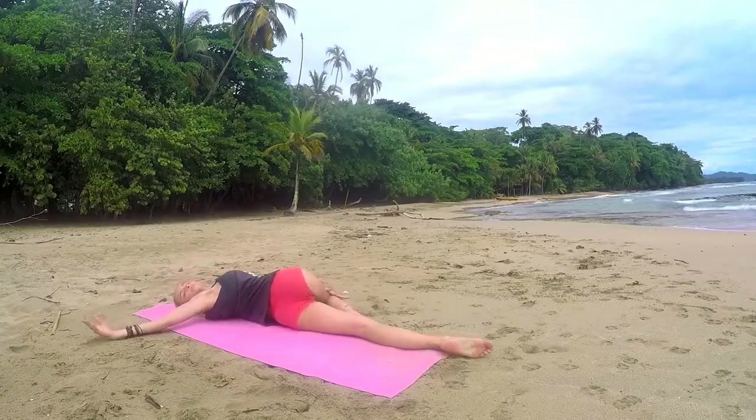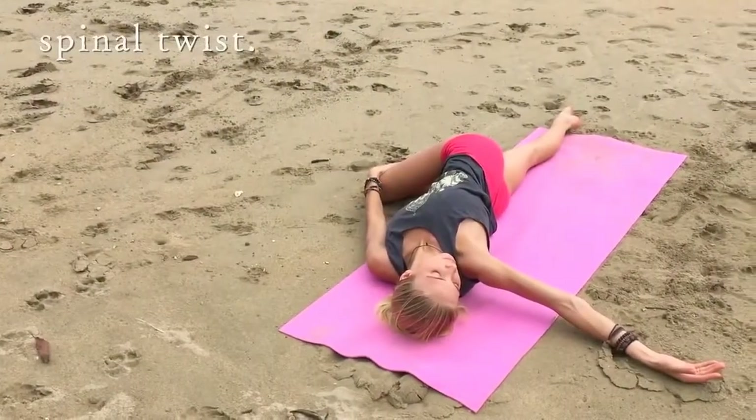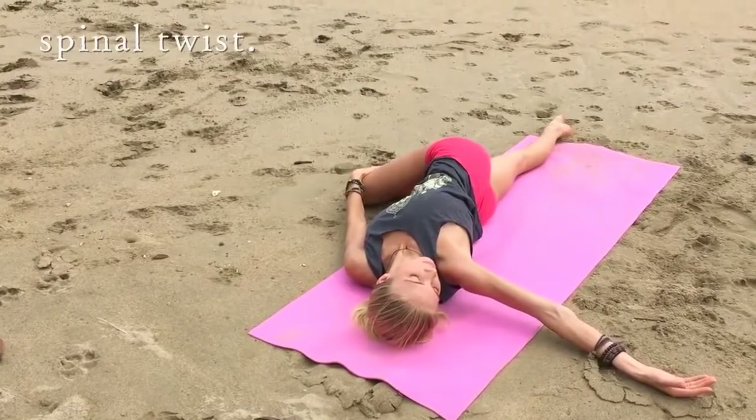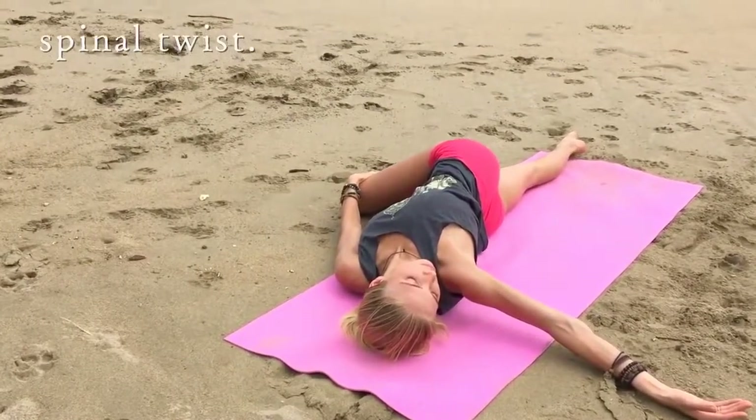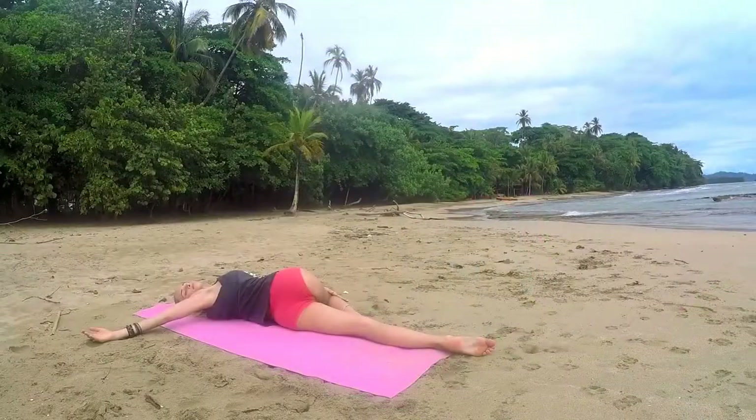From here we're going to take our spinal twist — right knee across, right arm opens, looking over your right shoulder and just breathing here. Inhale into your nose, and as you exhale, let go of any tension or negativity you may be feeling in your body, anything you know needs to be let go of.